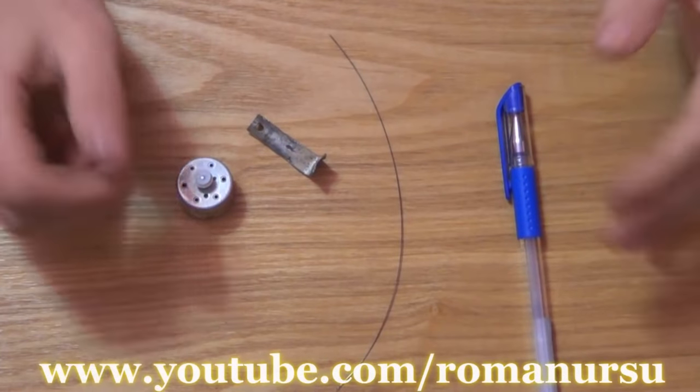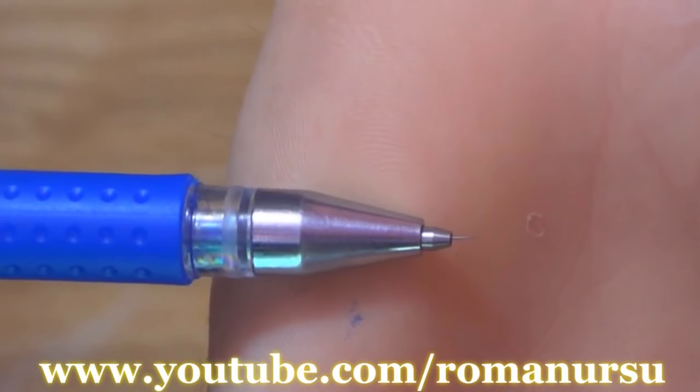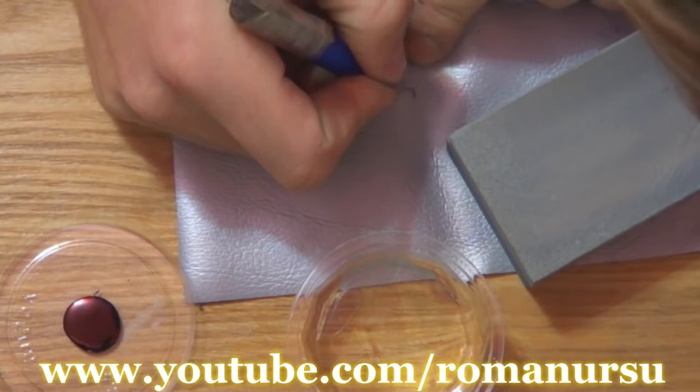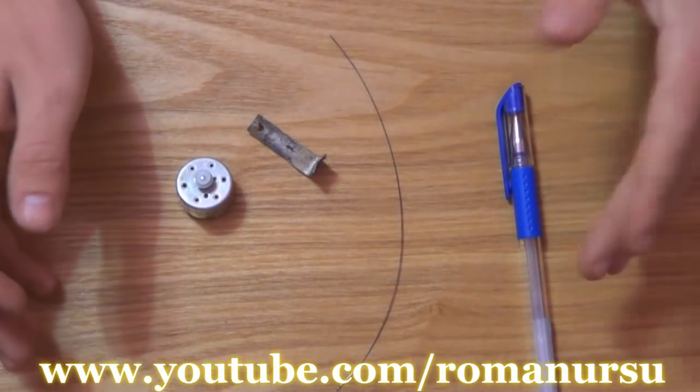Hello guys and girls! Roman is here! A couple of you were asking me to show how to make a tattoo machine at home. So first let's see what we need and then we'll get to work.